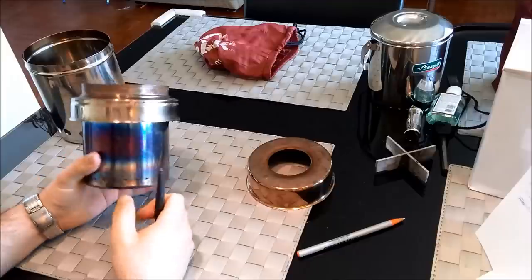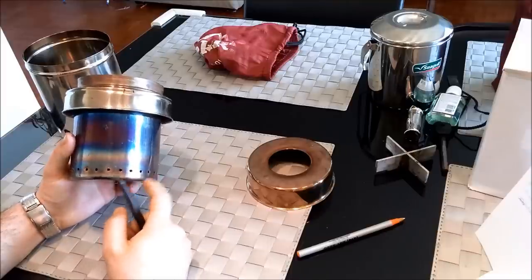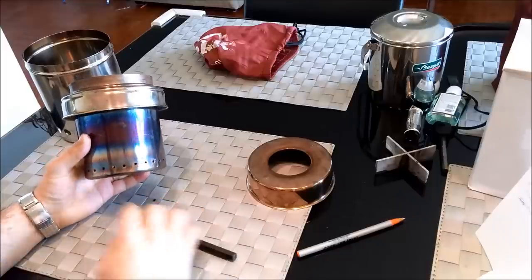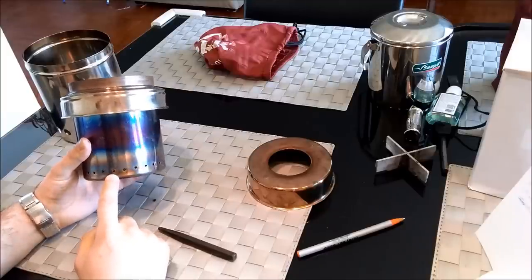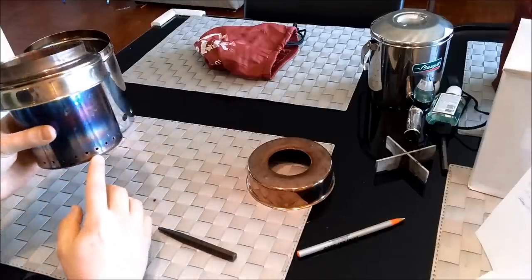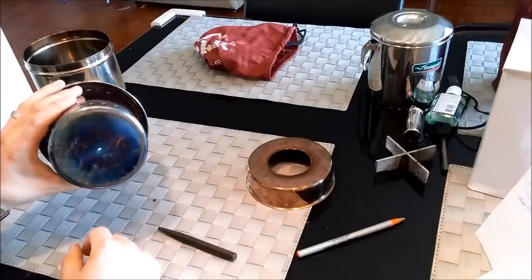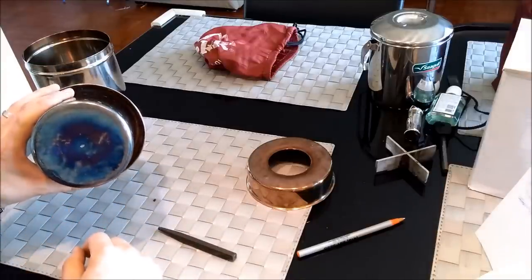Now on the inner can — I keep calling these tins, but they're stainless steel — on the inner can there are 26 of these holes and they're one-eighth of an inch in diameter. So 26 of those all the way around, pretty much as close to the bottom as you can get them. And I put one extra one at the bottom, so altogether including that bottom one is 26 holes.